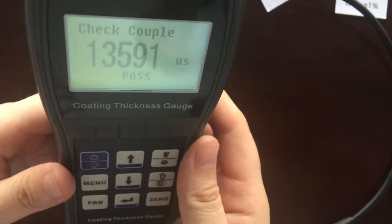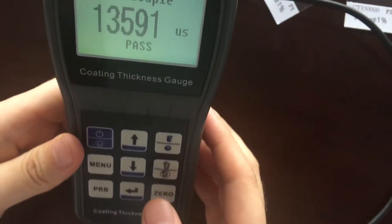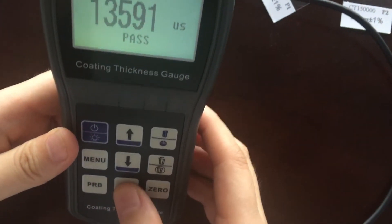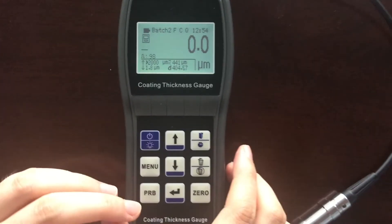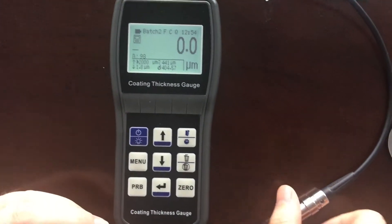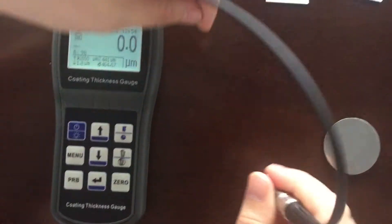Press the key confirm to save this calibration. It's done. At last, we can measure one standard foil to check whether the calibration is working correctly.